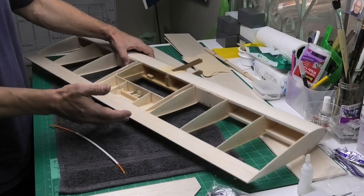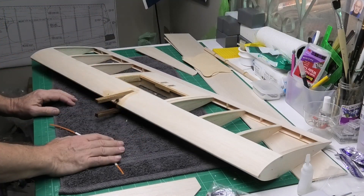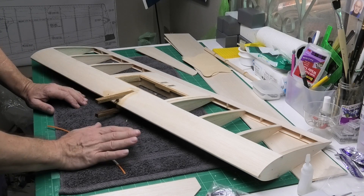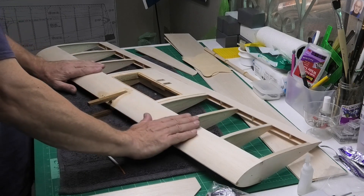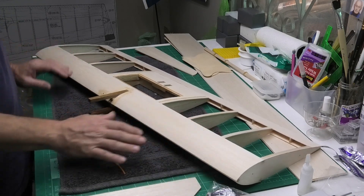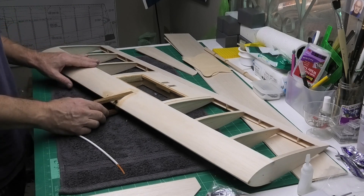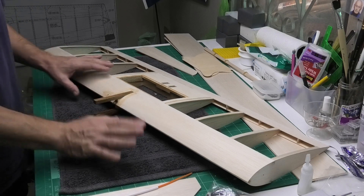It needs to be durable because I want it to last, but I'm not going to go into combat with it, I'm not going to start trying to knock other people out of the sky. So I just thought I'd say that because it's not all about money and speed, it's about the enjoyment of actually building something. So anyway, that's my little bit out of the way.